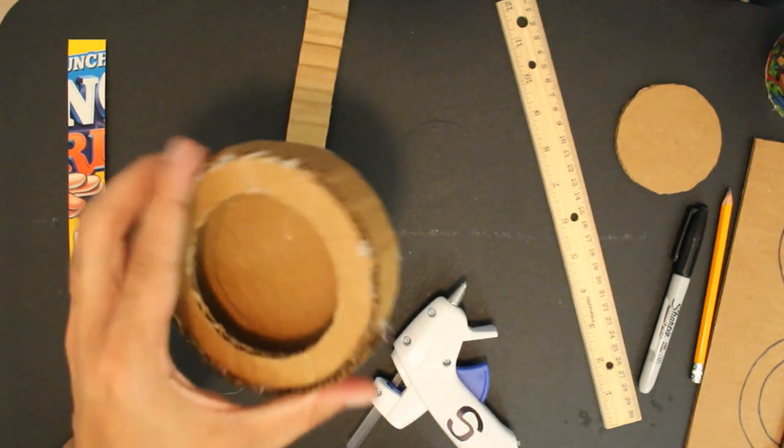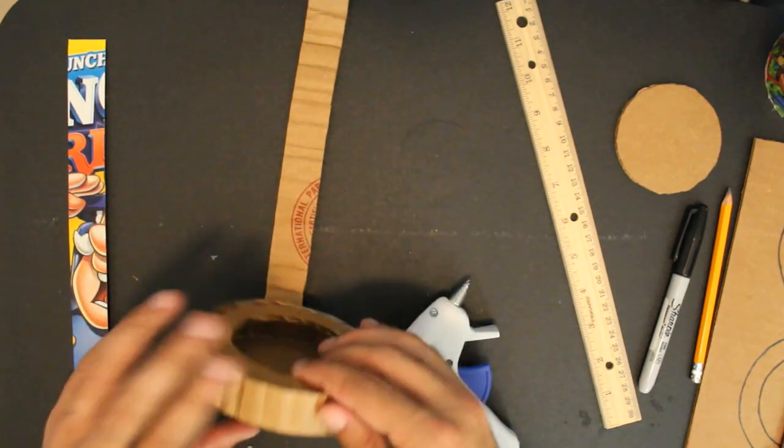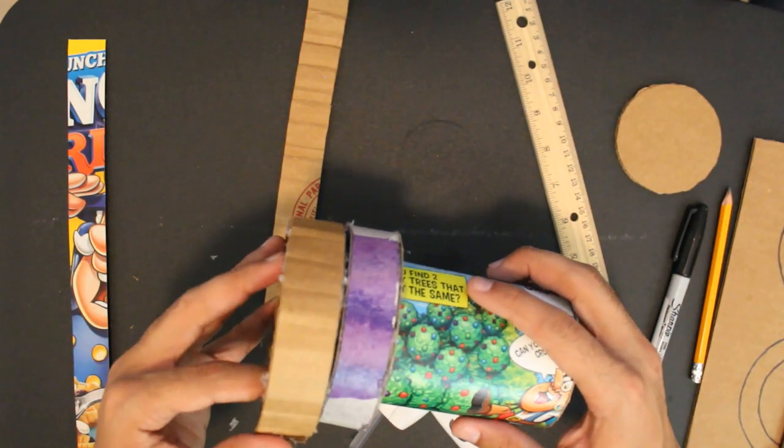Now we have the top of where the piranha plant is going to be. It's a little different from the example but it's close enough.